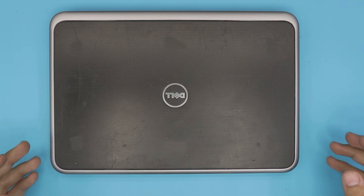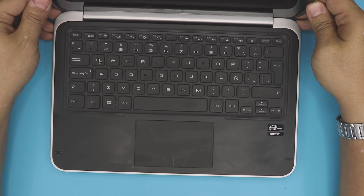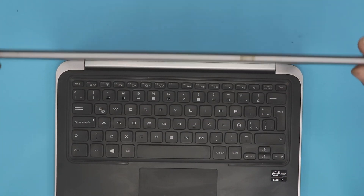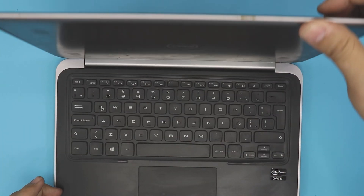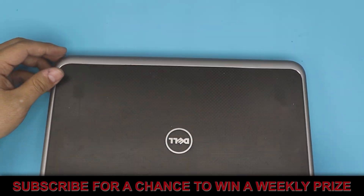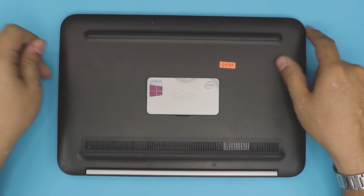Hello everyone, how you doing today? I'm here with a different laptop today — a Dell XPS laptop. This is a two-in-one laptop; the screen rotates 360 degrees so you can use it as a laptop or a tablet. In this video I'm going to show you how to open it up, repaste your CPU, clean up the fan, and do a service job on these models based on your requests.